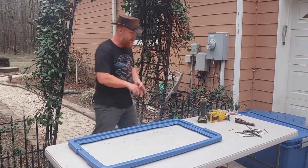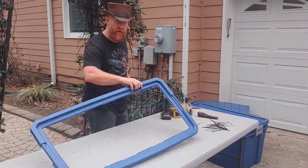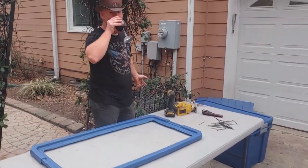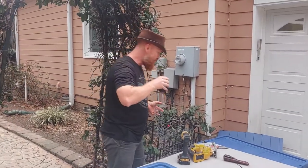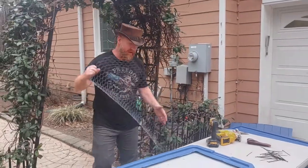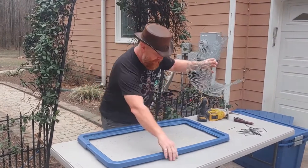That step's done - we got the inside cut out and the holes drilled all the way around. Time for that sip - that's my favorite part of these projects.